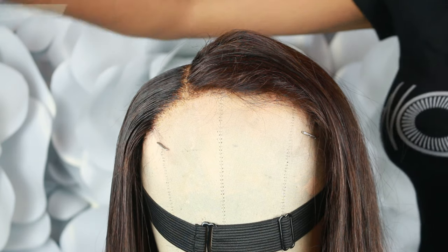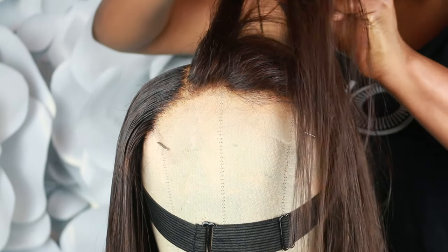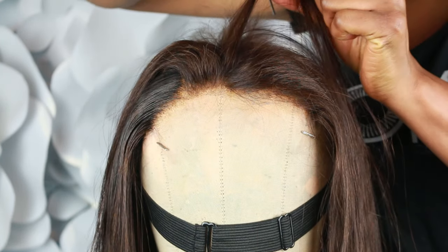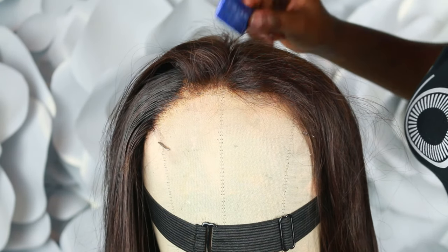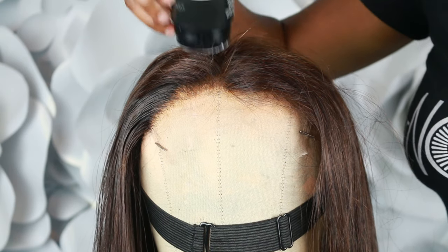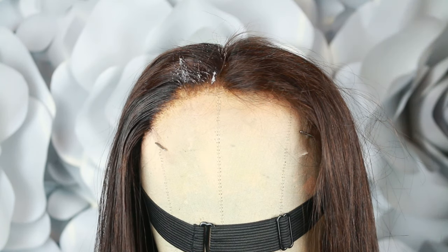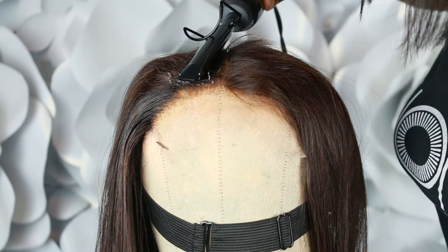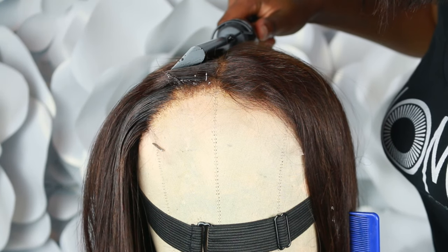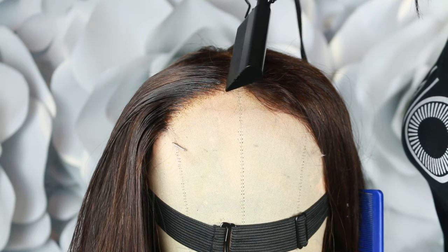Next, go to the center. Remember we divided this into two equal halves, so we're going into the center creating a nice even part. Make sure your part is straight — make sure you're getting it right in the middle, because you don't want to finish this, put the wig on, and have to do it all over again. Take your slick stick and apply it close to the part and also to the front of the hairline. Please be light-handed. Then slide in your hot comb using the same motion across all the sections you've divided the hair into.